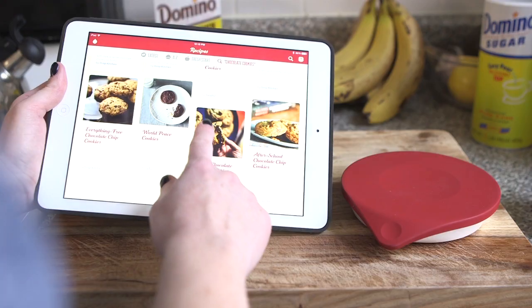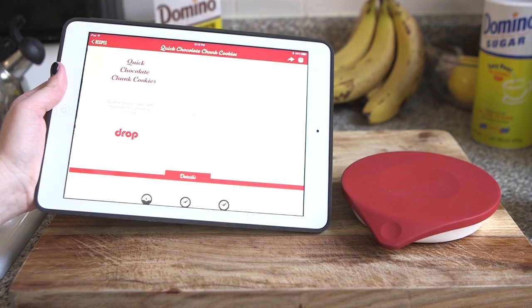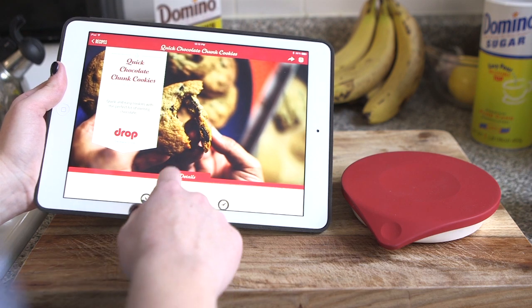I really wish you could upload your own recipes, but the ones included in the app all look amazing. I chose the super simple chocolate chunk cookies, but you could always go for something more challenging.